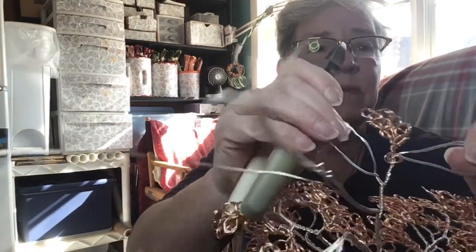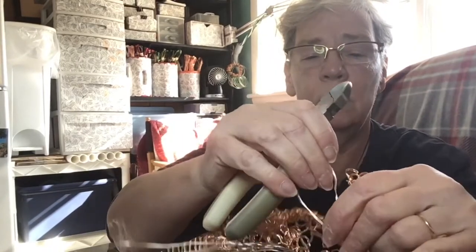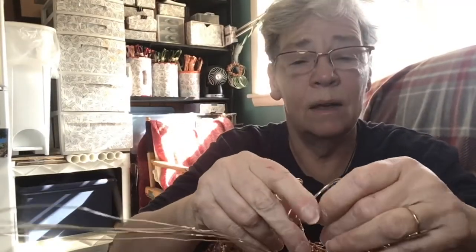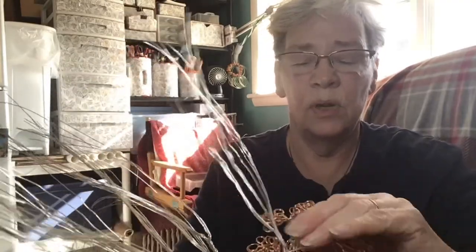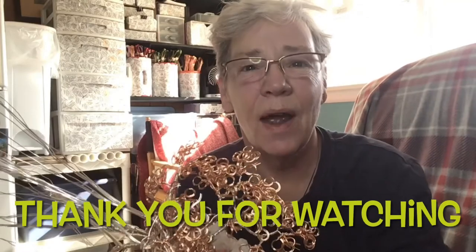I have these two loops yet for this particular branch — I'm going to cut them open here, here, and here, and add more loops. There you go, that is one way to make the top of your tree a little bit fuller. Hope you enjoyed that, hope you're having an awesome day, and we'll talk soon!